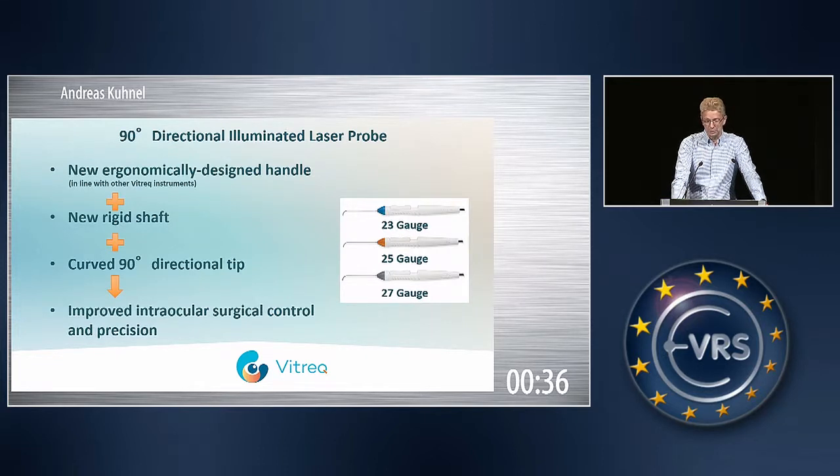We feature these in 23-gauge, 25-gauge, and 27-gauge. And of course, the tips are also made of the special material we have developed, which is 25 to 30 percent harder or more rigid than what you are used to.